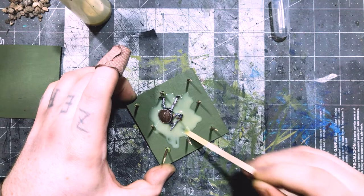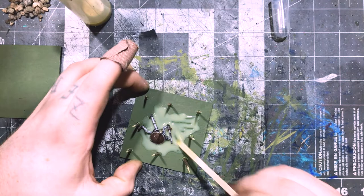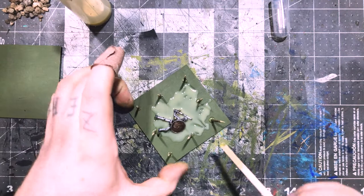That means you should keep it on a very flat surface while it sets up and not let it run anywhere. Try to keep your pieces flat. If you have warping in any of your pieces, you might have to address that before using this product, because it will run off the edge if the thing you're laying it on isn't perfectly flat.